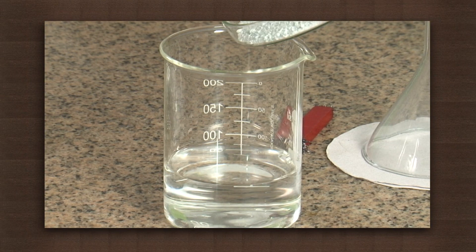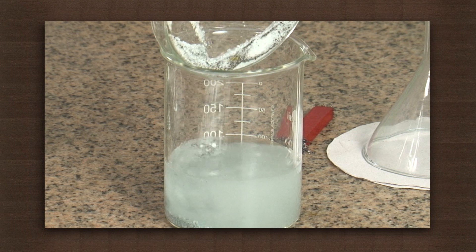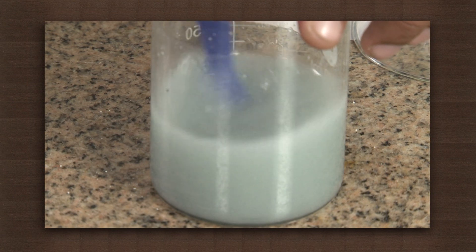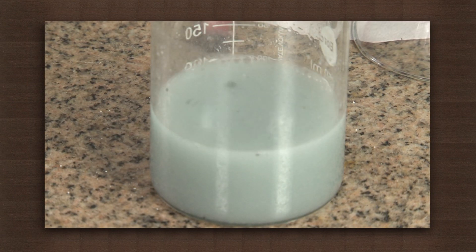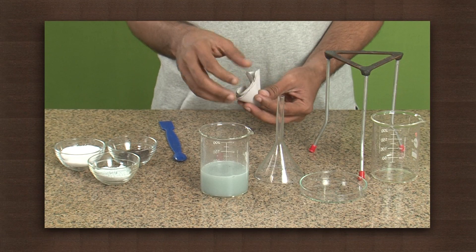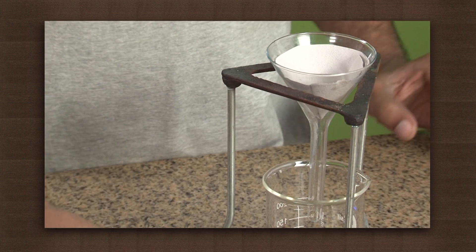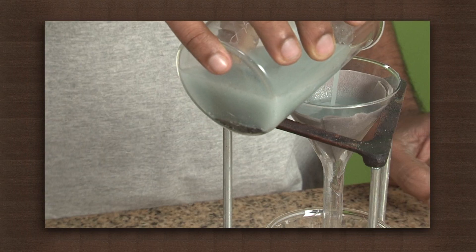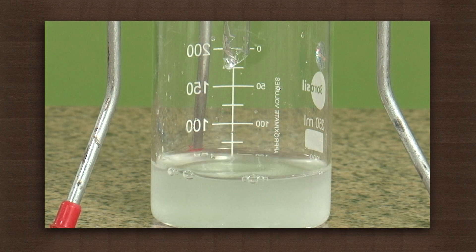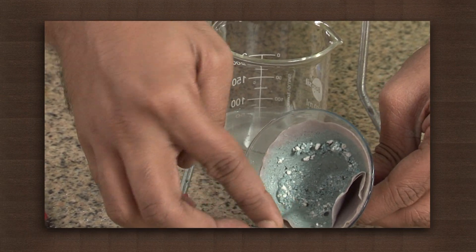Now dissolve the remaining mixture in the water and stir the solution well. The solution has become white, because chalk powder does not dissolve in water and remains suspended. Place a filter paper on a beaker and filter the solution. Keep the separated component or residue in another petri dish.